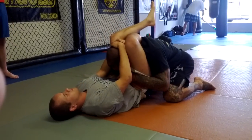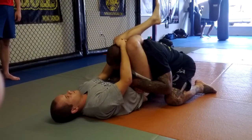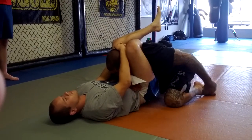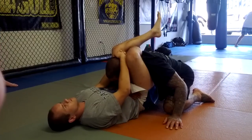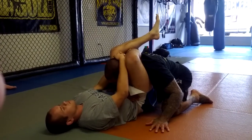I'm going to go back to this position. What I'm going to do is step up. He's pulling on my head so I can't posture, so I'm going to step up with his back leg. When I do, I'm going to step away from him so he cannot underhook my leg with that arm. Because if he underhooks the leg, he's going to armbar me.